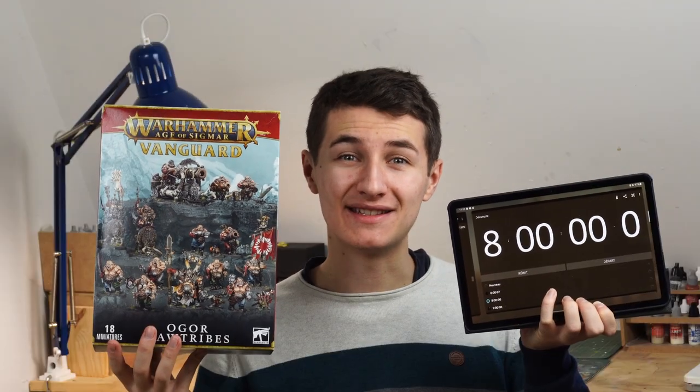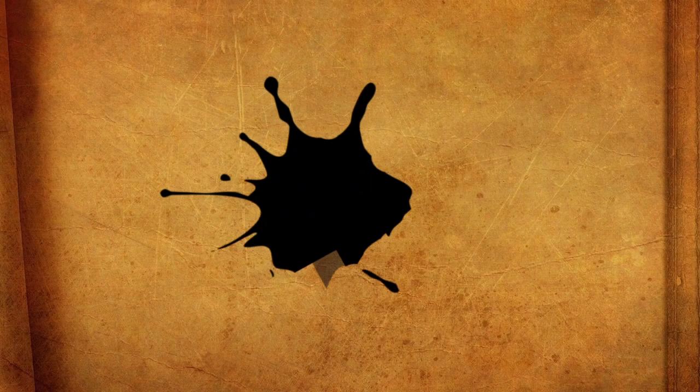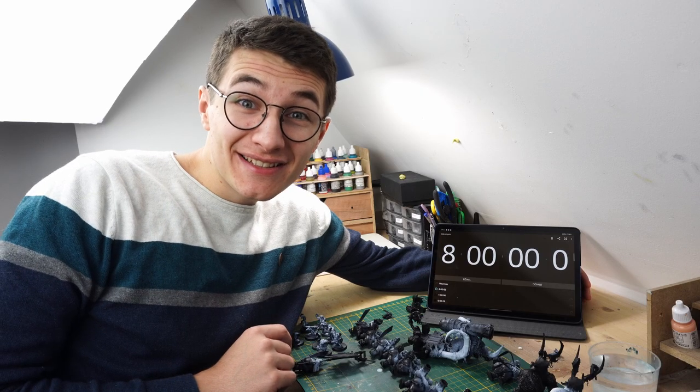Today we have 8 hours to paint this All Your Tribes Vanguard box. It's time to start this challenge.